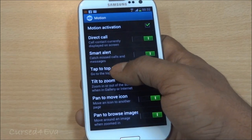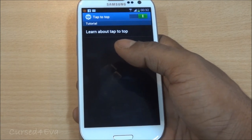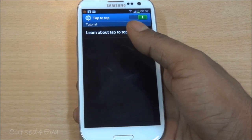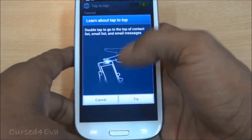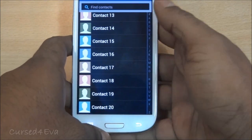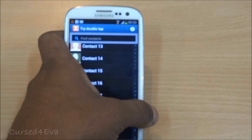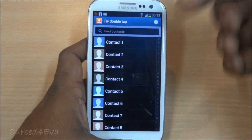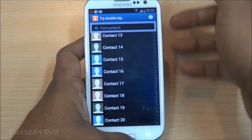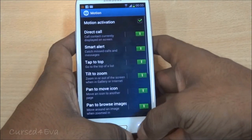The next one is Tap to Top. This feature isn't universally implemented — it works in certain places and not others — but it's still a decent feature. To demonstrate: if you're in the contacts somewhere far below and want to go to the top, all you need to do is tap the top of the phone and you're brought back up to the top of the list.